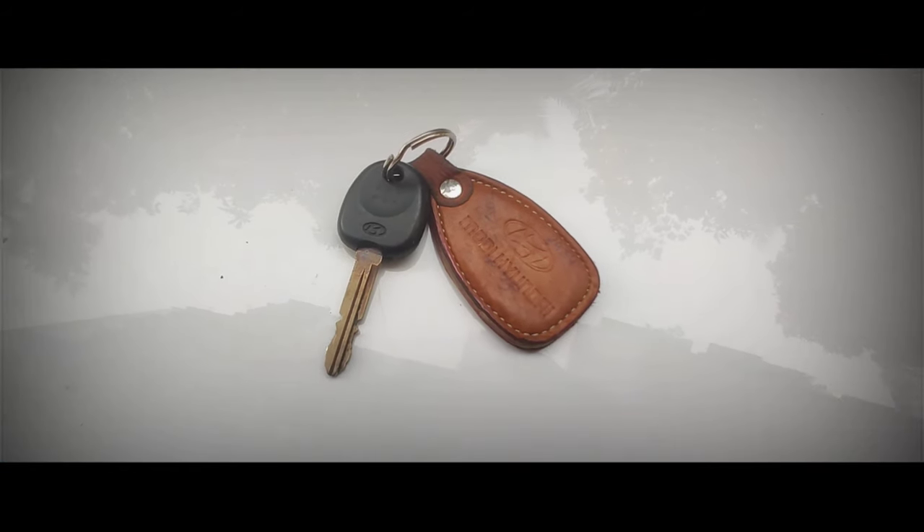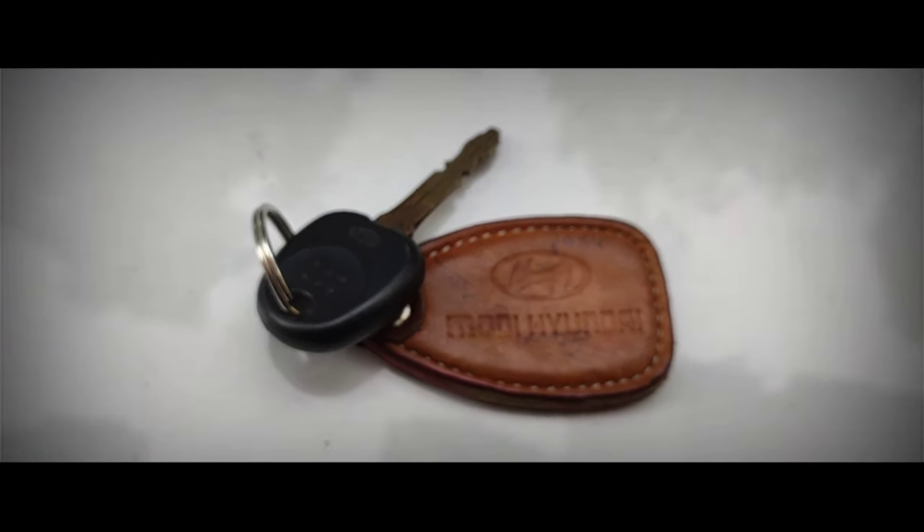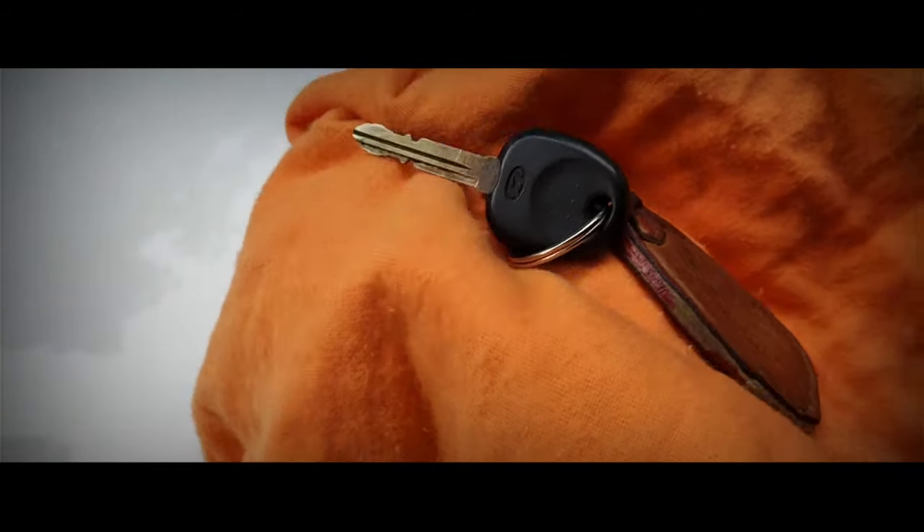My first tip is to clean the car key. The key is what you touch on a day-to-day basis and it tends to grow bacteria on it. Pour some alcohol-based hand sanitizer on a microfiber cloth, clean the key thoroughly, and you're good to go.